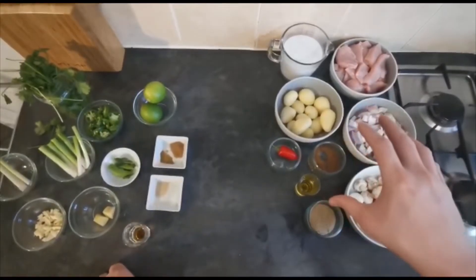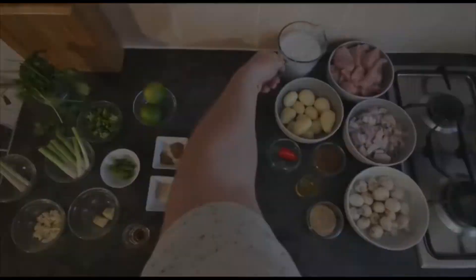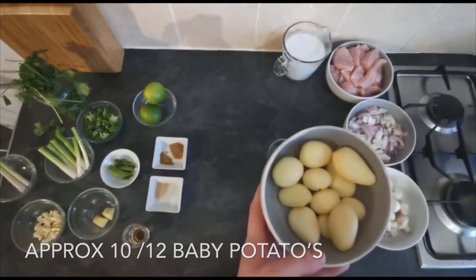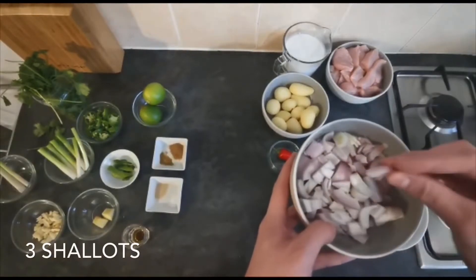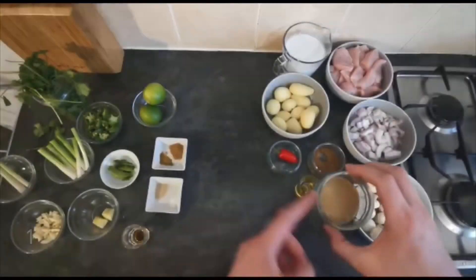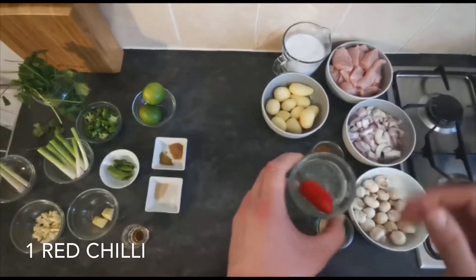Moving on to our other ingredients: I have four chicken breasts, diced up, one 400ml tin of coconut milk. For speed I'm using tinned potatoes — you don't have to; if you want to use fresh new potatoes or baby potatoes, just make those up beforehand and make sure they're peeled. I have three shallots roughly chopped, about 125 to 150 grams of button mushrooms, one teaspoon of light brown sugar, one chicken stock cube, two tablespoons of olive oil, and one red chilli for the garnish later on.